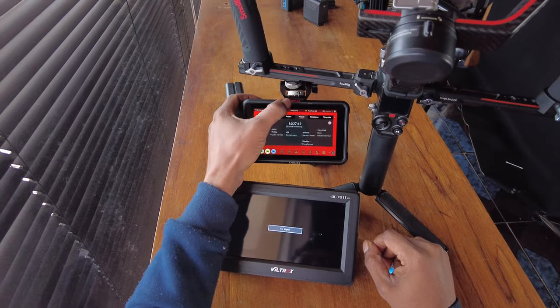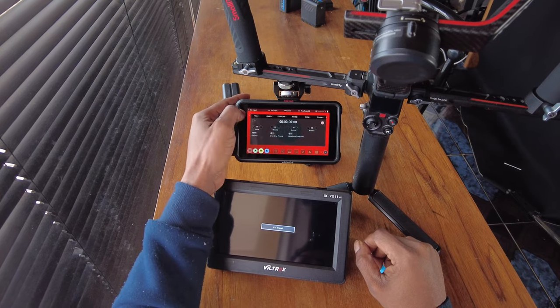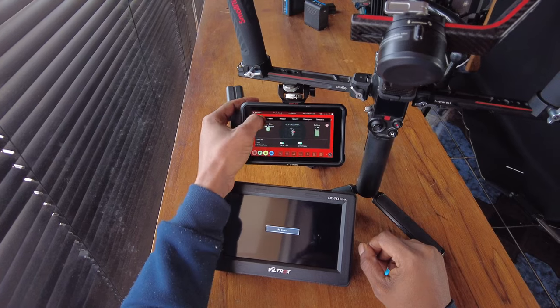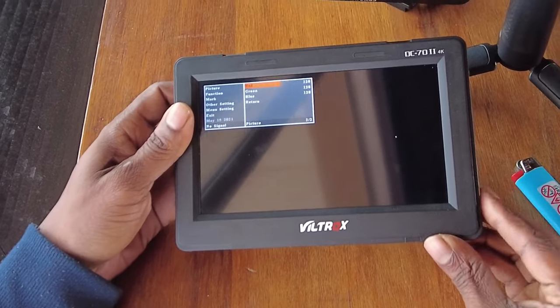Another difference between the two is the Viltrox does not have a touchscreen, whereas the Atomos does have a touchscreen. So everything you do on the Atomos is touch-based, which is a lot easier to maneuver than with the Viltrox. With the Viltrox, everything is done on the left-hand side buttons, which makes it a little more difficult to get through and navigate the menu.